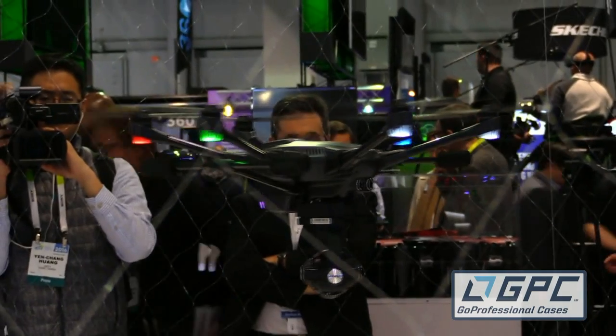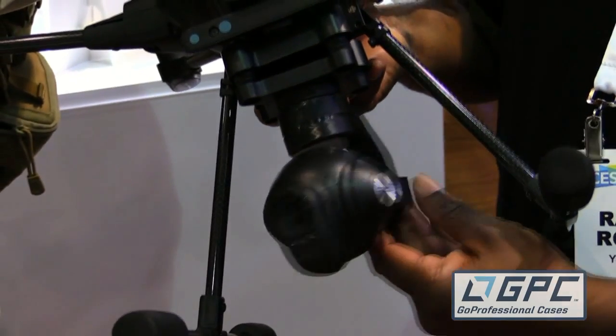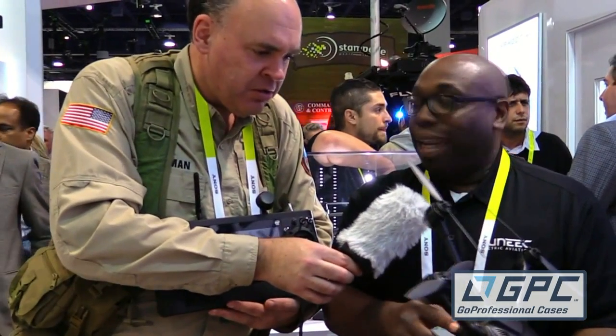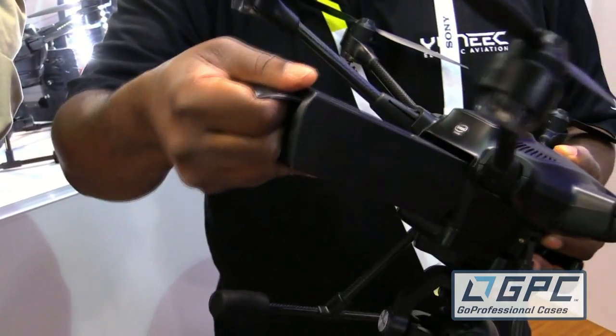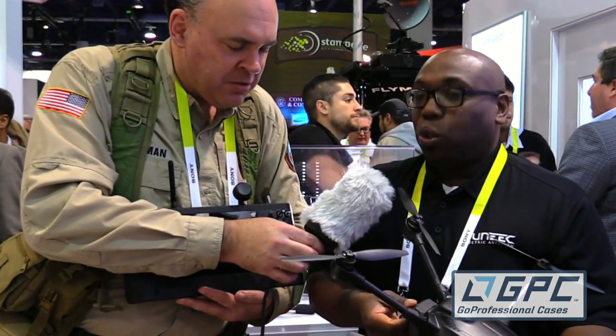It has a 360-degree gimbal, so this will turn 360 degrees instead of the 270 that's normal on a lot of different drones. The battery is located in the back — it just pulls out like that. This is a 5400 milliamp-hour 4S battery pack, which will give you 22 minutes of forward flight time.